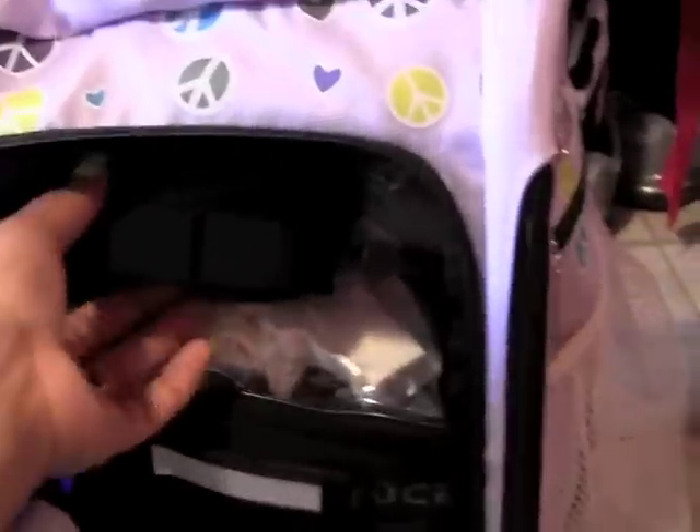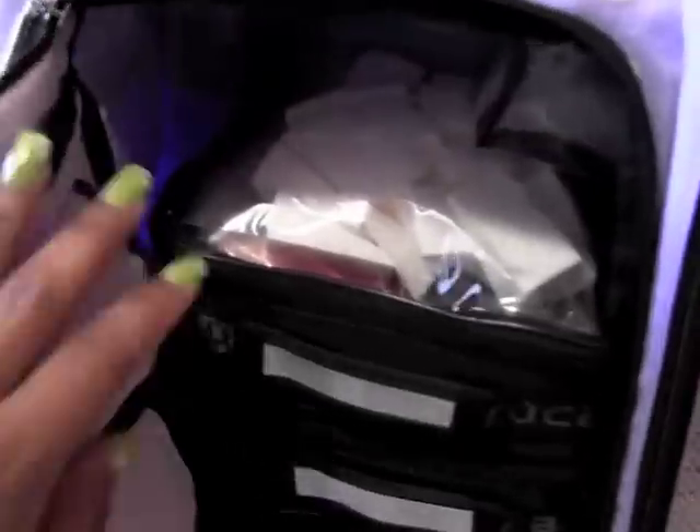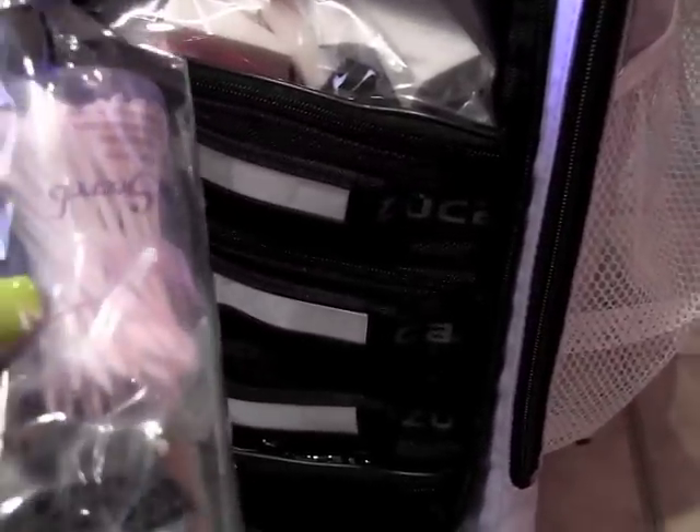Right on top is my brush belt, which I'll show at the end of the video. In here I have a random clear plastic bag containing all of my disposables and tools — I've got pointy and regular Q-tips, mascara wands, doe foot wands, and lip brushes.